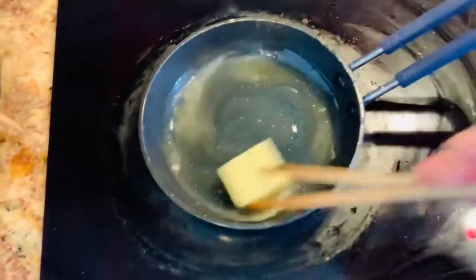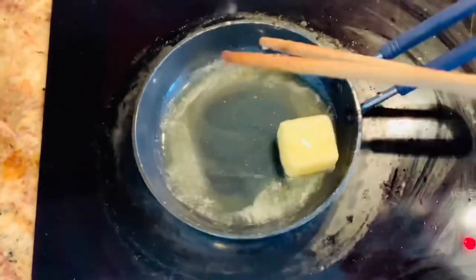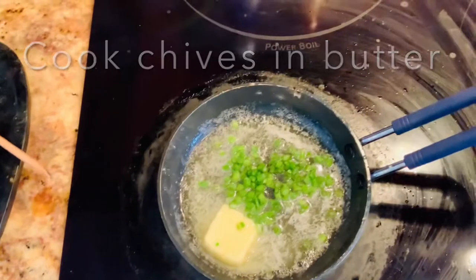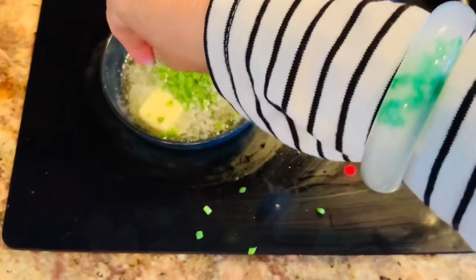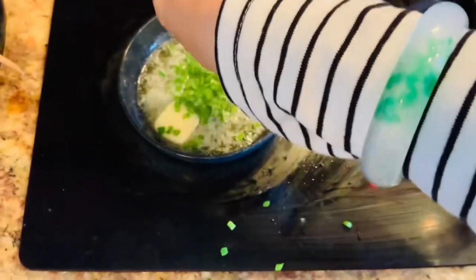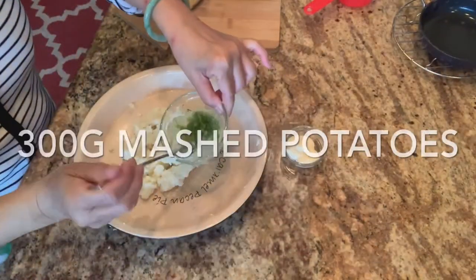I use 2 tablespoons of butter and I'm melting it now on my skillet. I will add chives to this. You can let it go until it's golden brown — at that point the maximum aroma will come out. But I like to keep the green color, so when my butter is melted I remove it from the heat and add it into my mashed potato.